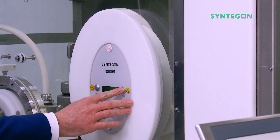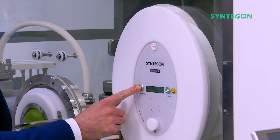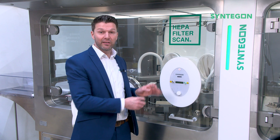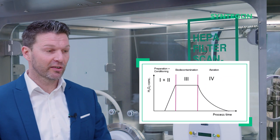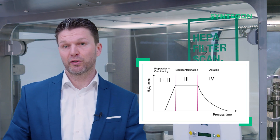Press the on-off button to power up the device. Press the start-stop button on the device. Then the integrated sealing inflates to a pre-inflated pressure of 800 Pa. Then press the start button on the HMI to trigger the test procedure.